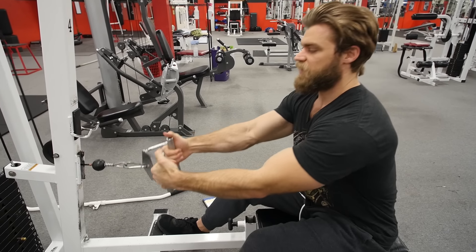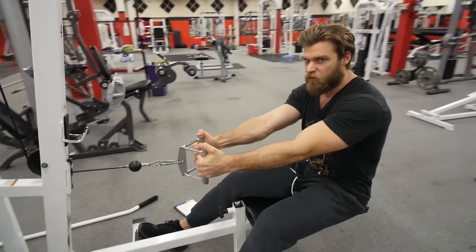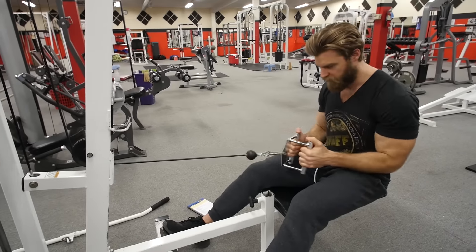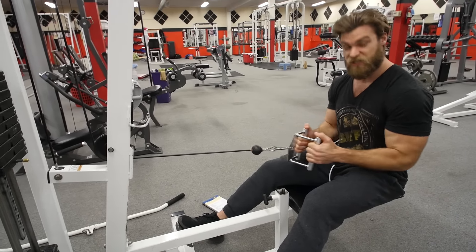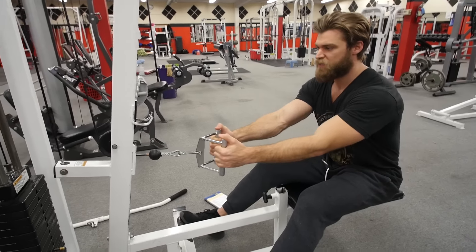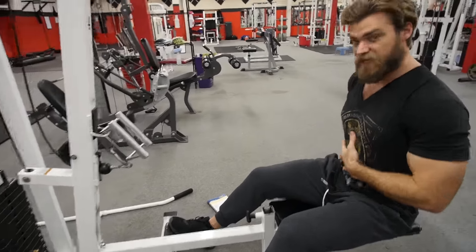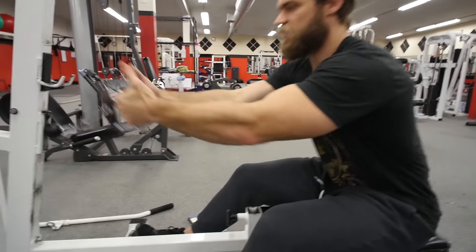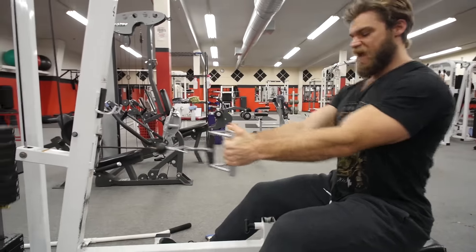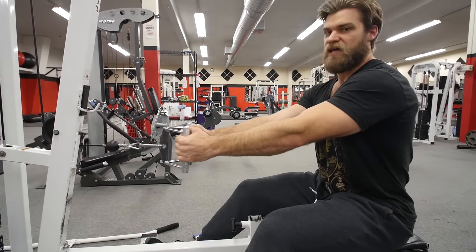You'll see a lot of people either bend or flex in the spine and just pull with their arm, keeping their shoulders forward — essentially just getting elbow flexion. What you really want to do is keep that neutral spine nice and straight and rigid, keep that core really tight, breathing solid. Take a nice deep breath and contract the muscles back, then breathe in as you release.